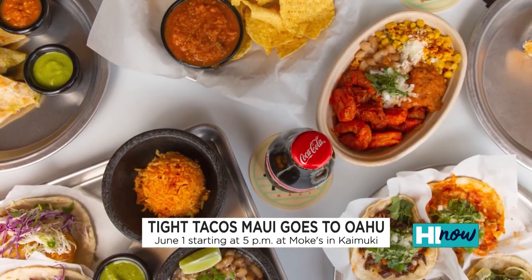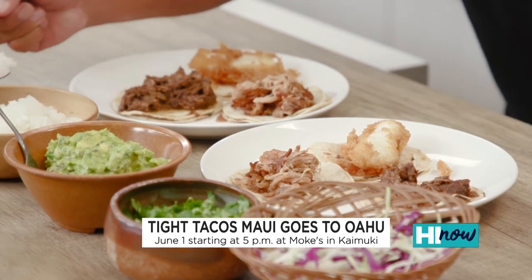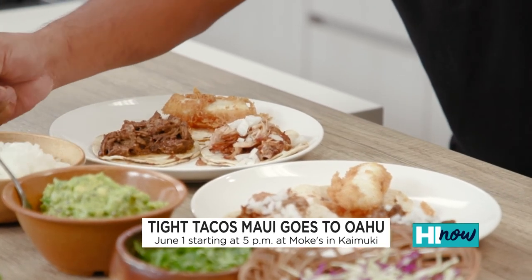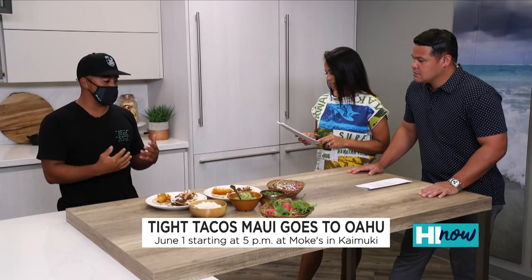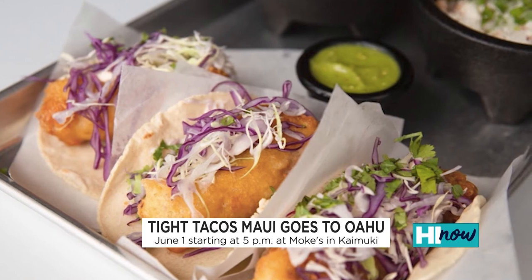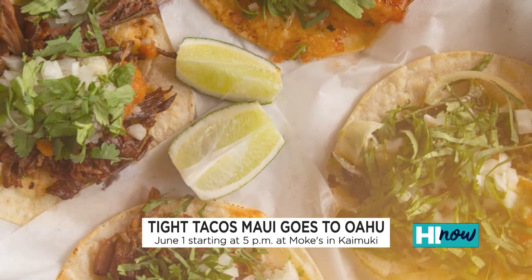We've got birria tacos, carnitas, and then a Baja fish taco. That's what I brought today. So I'll go ahead and garnish it for you — this is the birria. For people who don't know, what is Tight Tacos? Me and my wife started this back on the mainland, and we wanted to bring Mexican street-style food the way we grew up eating it in California. We set up shop literally the next day with a cardboard sign and $2 street tacos. I had no idea what I was doing, but we just did it. Now there are two restaurants in Portland and one in Kalalui.